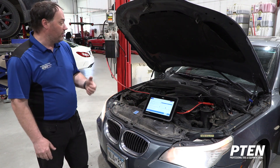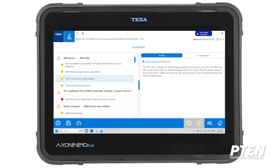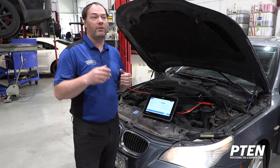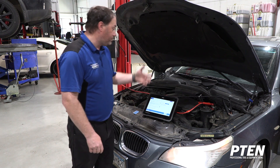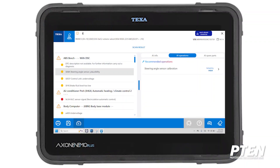Once we click on it, AI is going to automatically pull some information. It's telling us it's a plausibility issue with the steering angle sensor. We also notice a low voltage — under-voltage code. On BMWs, an under-voltage code can also cause a steering angle sensor reset. TEXA is going to pull all the information on the steering angle reset, and what we call AI operations. AI operations automatically pulls up steering angle sensor calibration and says the reliability is high — that recalibrating the steering angle sensor based on the voltage codes will most likely resolve our issue.